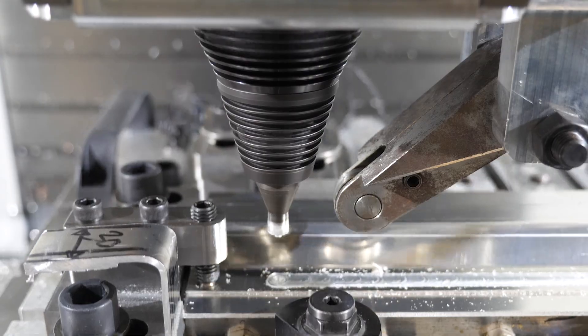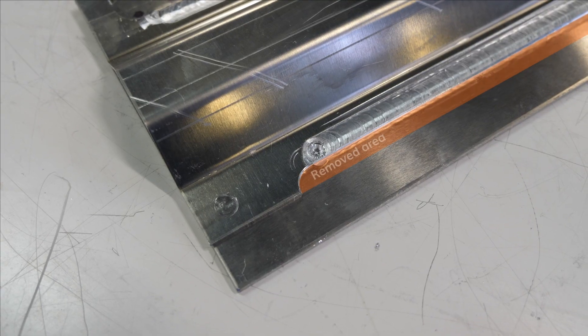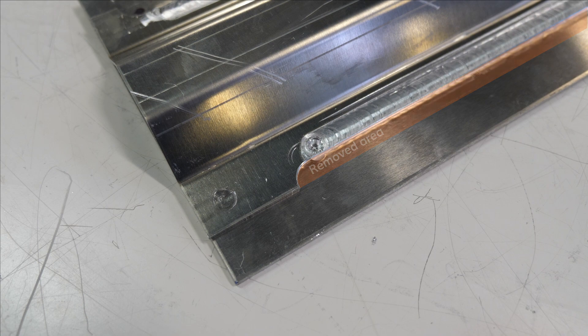On the same CNC, we remove a dead zone by machining in order to achieve a weight gain and avoid corrosion.